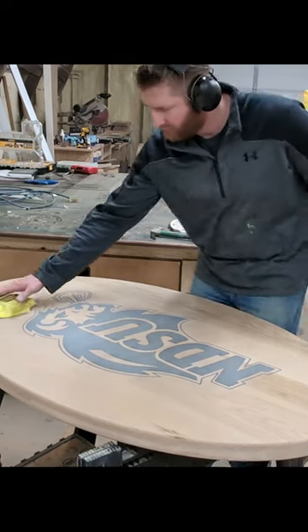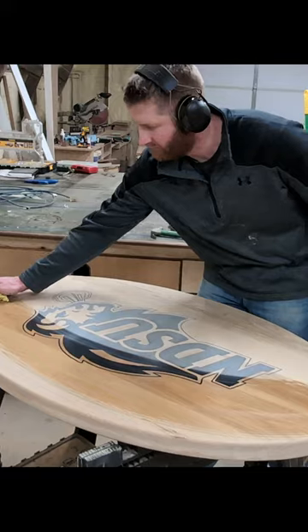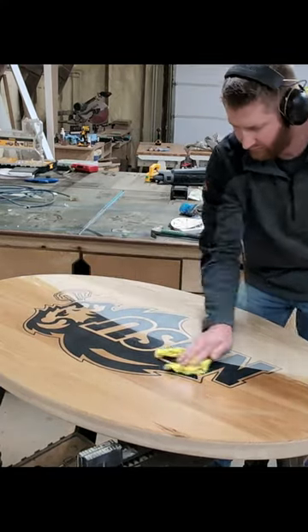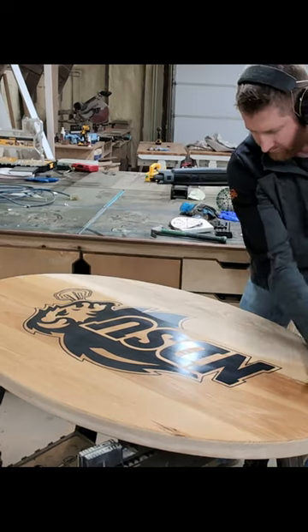Next up is sanding, sanding, and more sanding. Here I'm water popping everything to raise the grain before my last pass with 150 grit sandpaper.